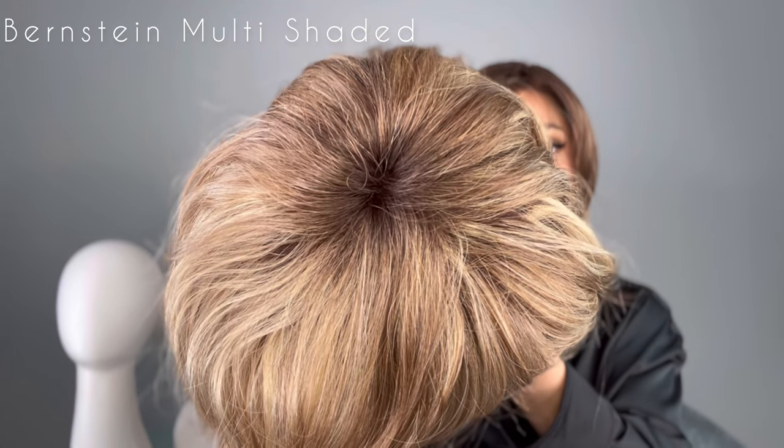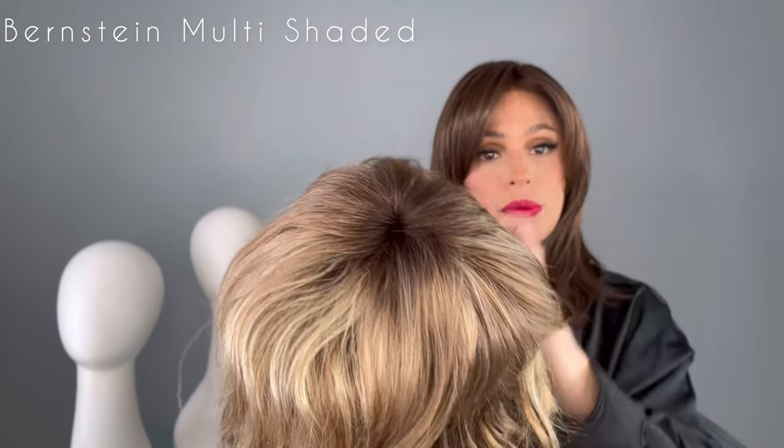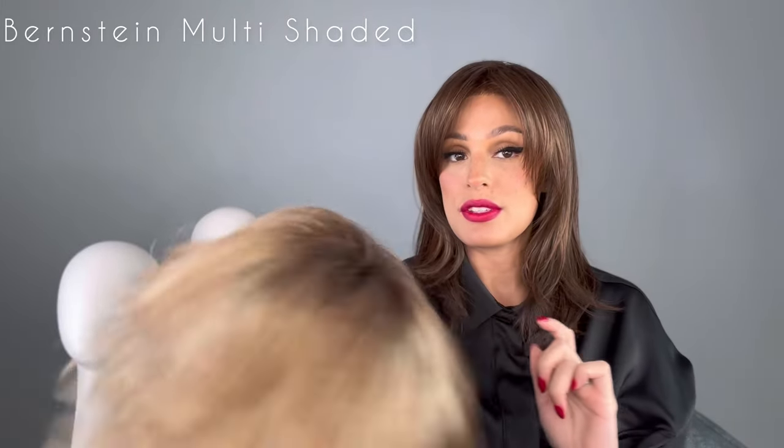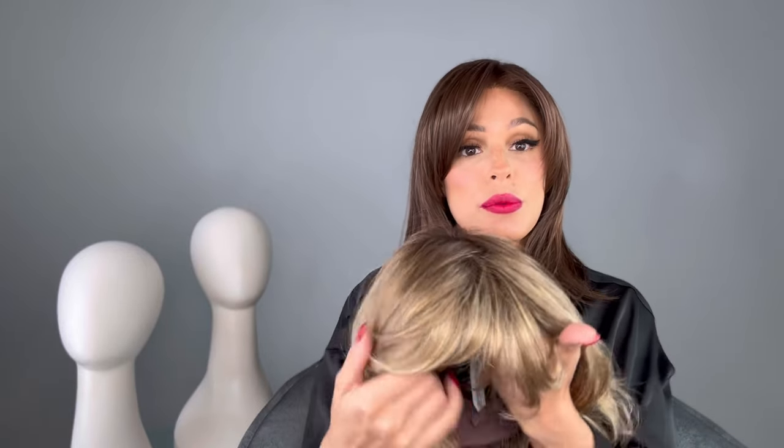It also has a mono crown, which is really nice because you have that volume right there. No lace front in this one, ladies — it does have a full fringe, so you won't need a lace front when you have a full fringe. Let's go ahead and put her on.